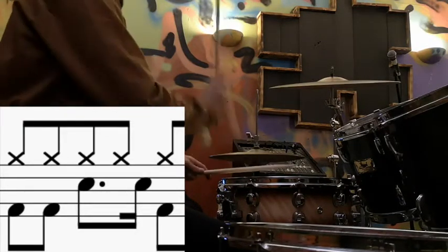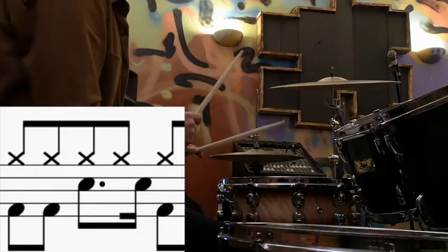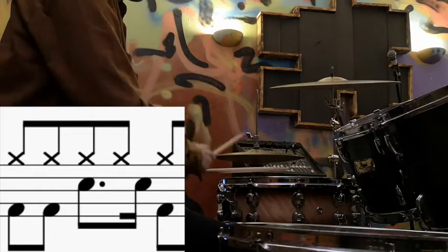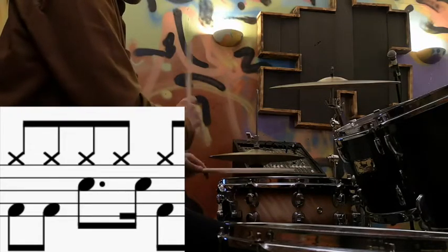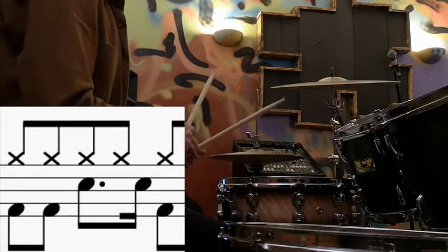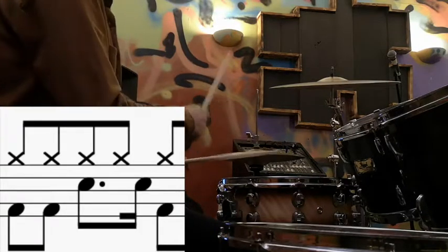Focusing in on that bit, our hands are going right — so that snare drum is right in between that hi-hat rhythm. Spend some time getting that perfect and then you can add the bass drums in.